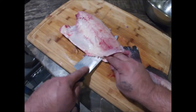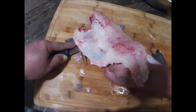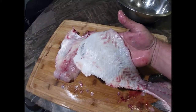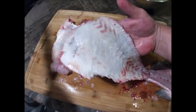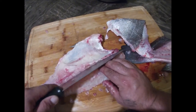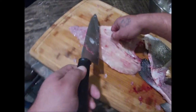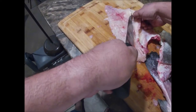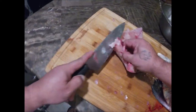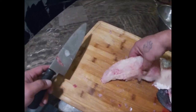You guys know how to fillet, right? Get it right up against that skin, push down, and it'll come off. You get that nice flap of skin right here and all the meat's gone. Turn it around a little bit, getting more rib and getting some bones up here — there you go.